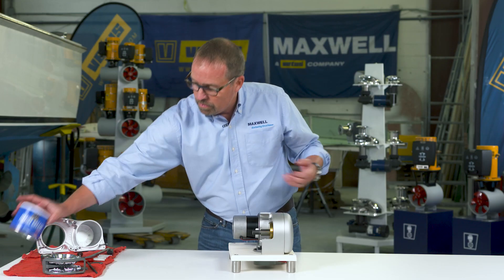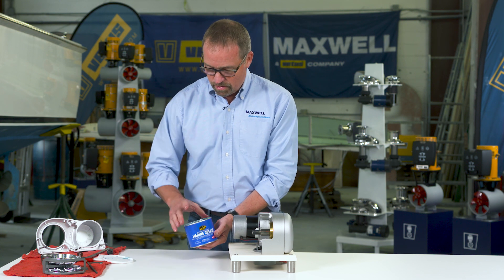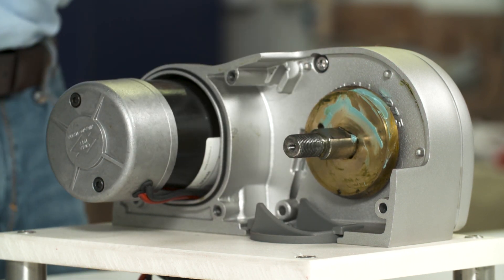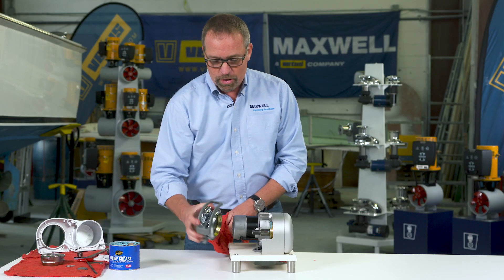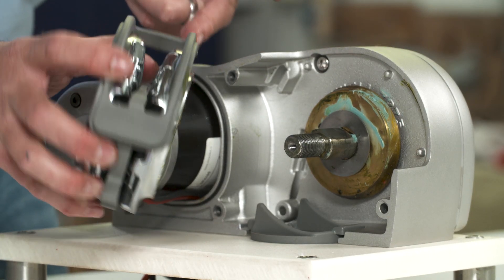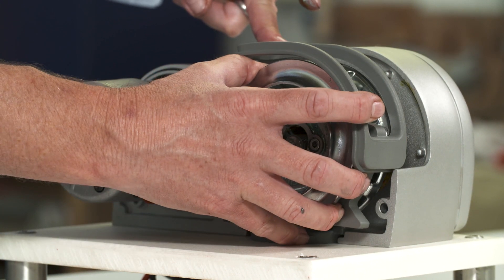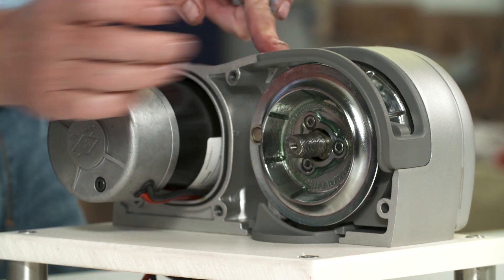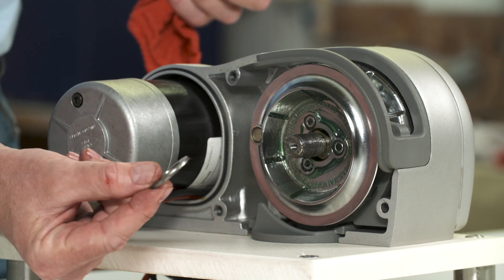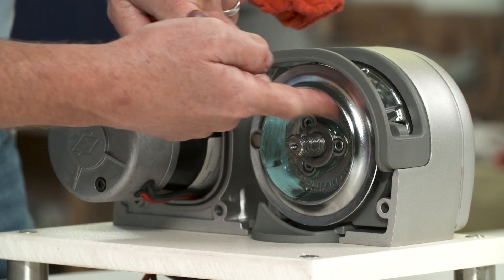Now we're ready to grease the windlass. We're going to take our waterproof trailer wheel bearing grease and grease the inside clutch cone. Then grab the chain wheel and grease inside the chain wheel. This chain wheel has a plastic cover on it that we need to line up in the housing. So we've lined up the plastic cover, put the washer back on, and grease up inside the chain wheel.